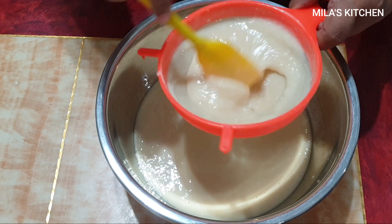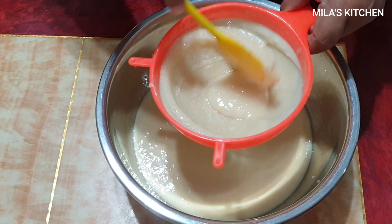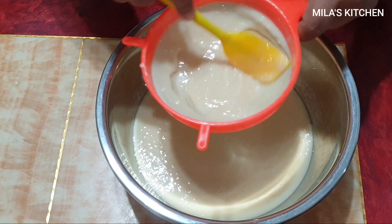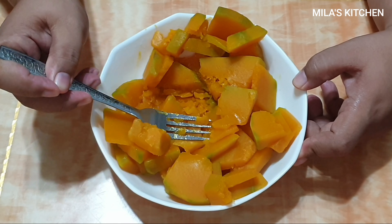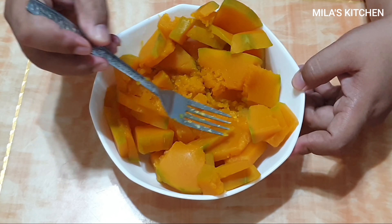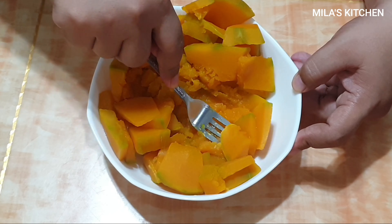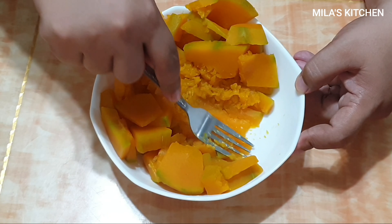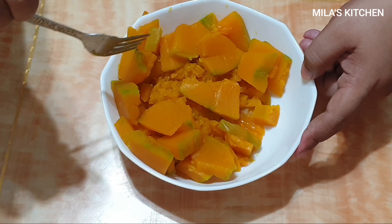Pagkatapos natin itong salain, i-set aside lang muna natin. Tapos magmamash po tayo ng pinakulo nating kalabasa. Ito na po yung pinakulong kalabasa — i-mash lang natin sa pamamagitan ng tinidor. Pero kung meron kang mas mabilis na paraan kaysa dito sa ginagawa ko, pwede mo rin yun gawin.